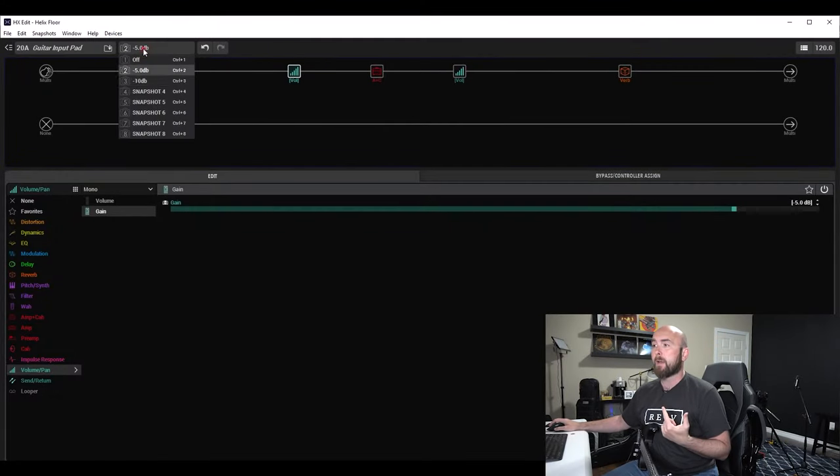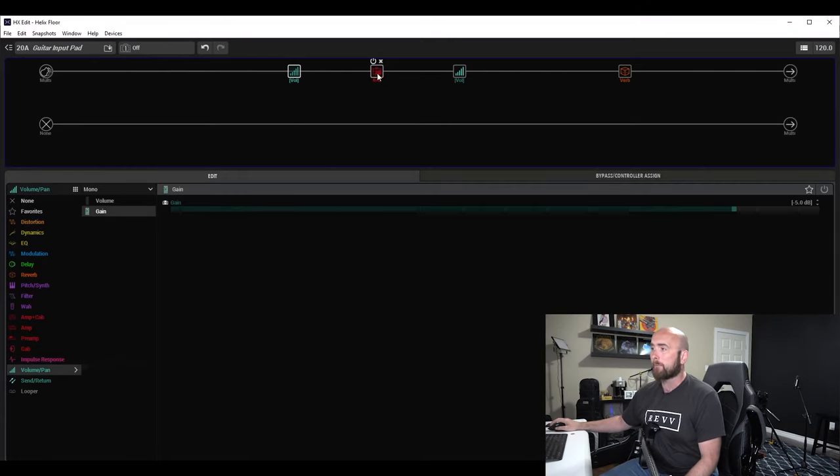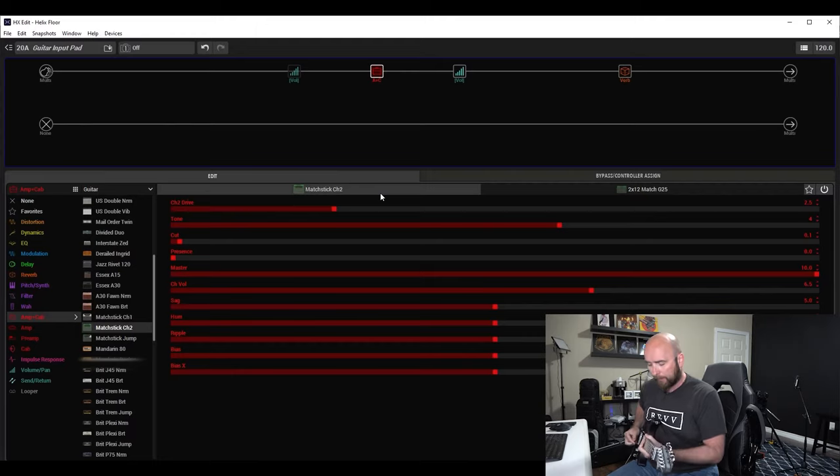So let's illustrate that. I've set up a little preset with a few snapshots: off, minus 5 dB, and minus 10 dB. For now, I have my guitar input pad off. I have a very simple preset with the Matchstick channel 2 and a dab of reverb so it's not too dry.